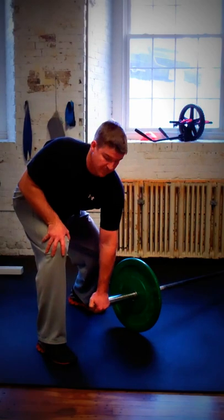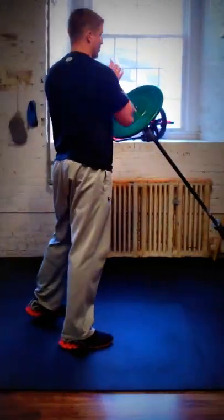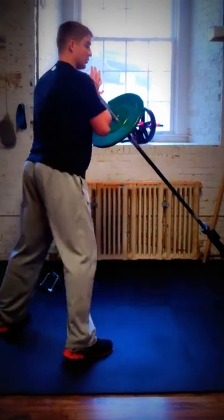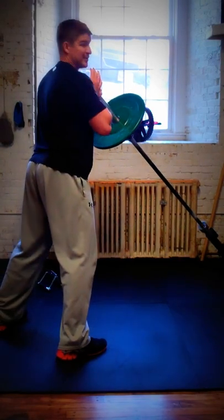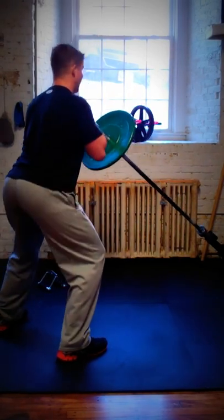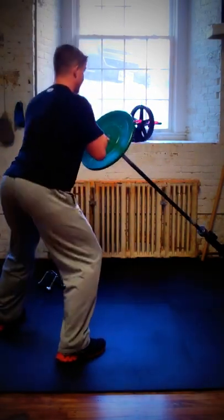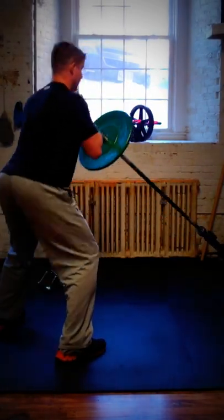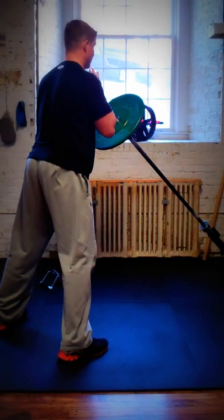That's a single arm row. From there I'm going to take this into a front squat. I'm going to rest the bar against my chest, get my feet back a little bit, and pretend I'm sitting into a chair — keep my butt out, back up, sit down into the chair, get good depth, maintain good posture, and make sure the knees follow the toes.